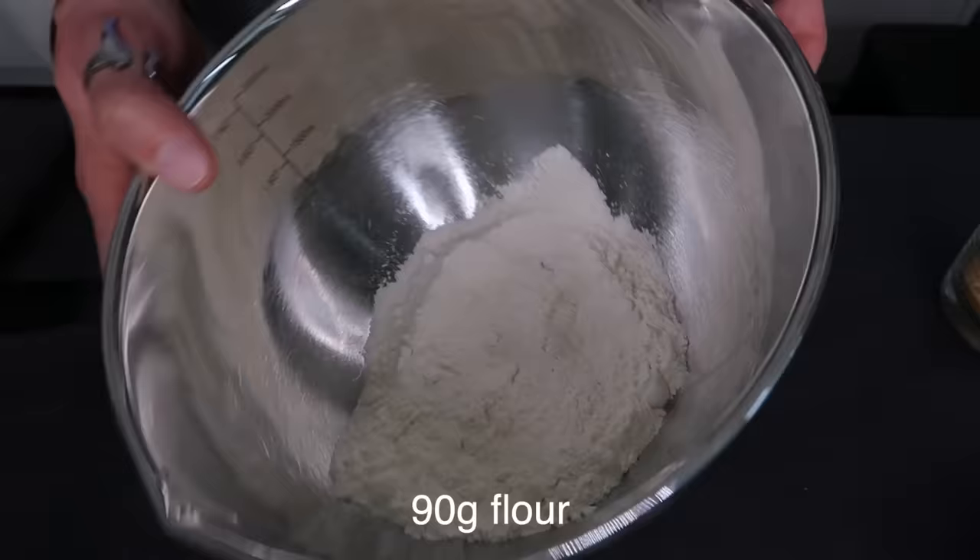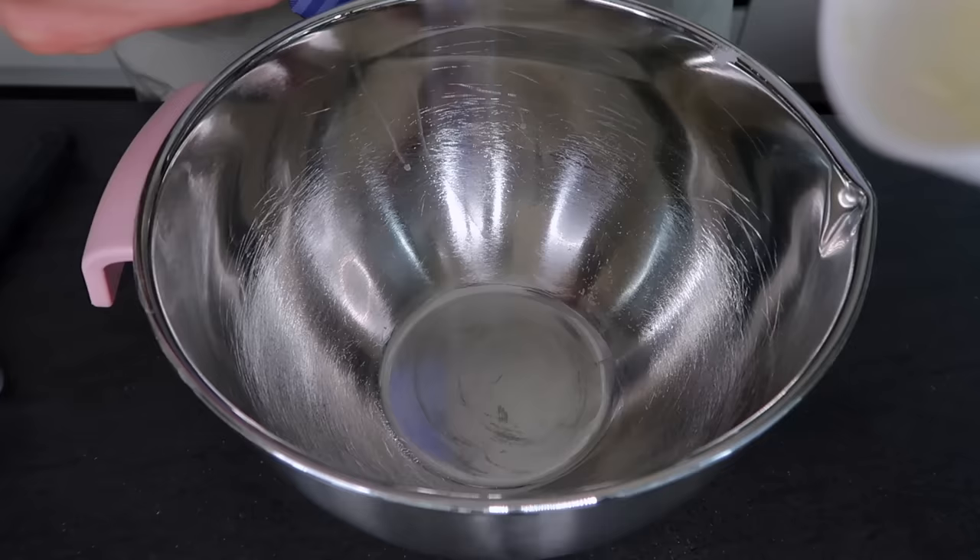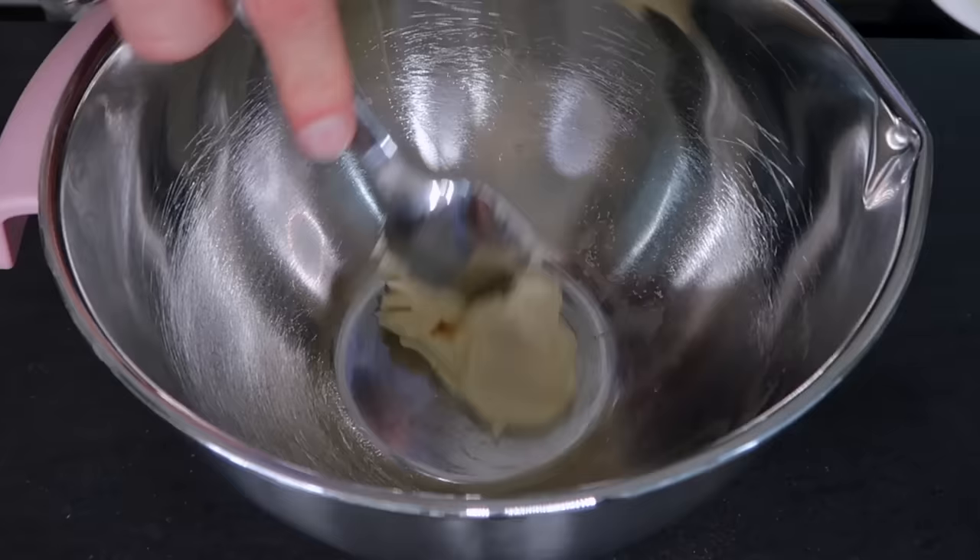These bars consist of a crust and the lemon curd, and we're going to start with the crust. Start by preheating your oven to 180 degrees Celsius — 350 Fahrenheit. Here's what you need: 90 grams of all-purpose flour (you can use gluten-free flour if you need to), a pinch of salt already added, 25 grams of cane sugar, and 56 grams of softened vegan butter.